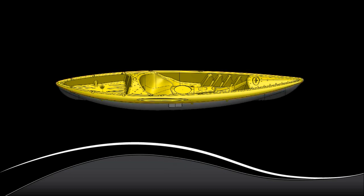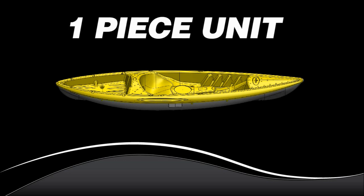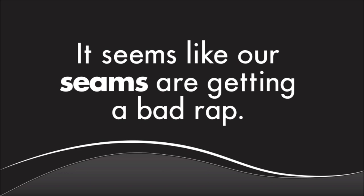Allow me to repeat the last part of that statement — the end result is a one-piece unit. We sometimes hear our kayaks referred to as two-piece boats, and we've heard that some people feel they're less structurally sound than kayaks made using other manufacturing methods. It seems like our seams are getting a bad rap. True, our seams, sometimes called parting lines, do look a little different than those you see on other kayaks. Ours are perhaps more noticeable, but they all have parting lines.